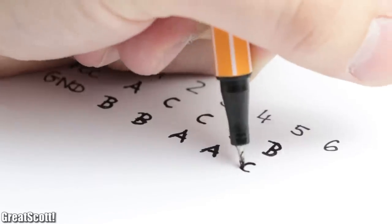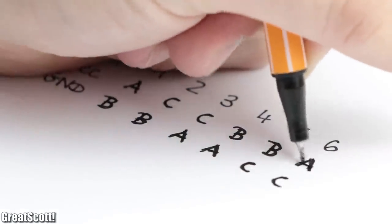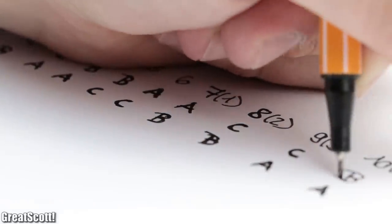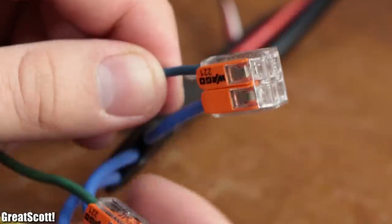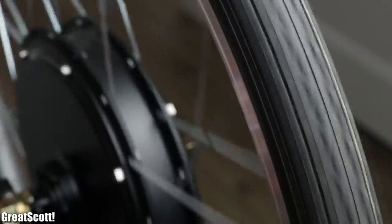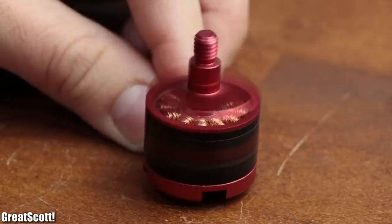As a reminder, we simply must connect each phase of the motor to either the supply voltage or ground in a very specific order, which repeats continuously to create the rotational movement. But does that mean we could simply hook up an ordinary ESC to the bike wheel? Well, as you can see it does kind of work, but definitely not optimal, since such bike wheels are supposed to rotate much slower than traditional BLDC motors.